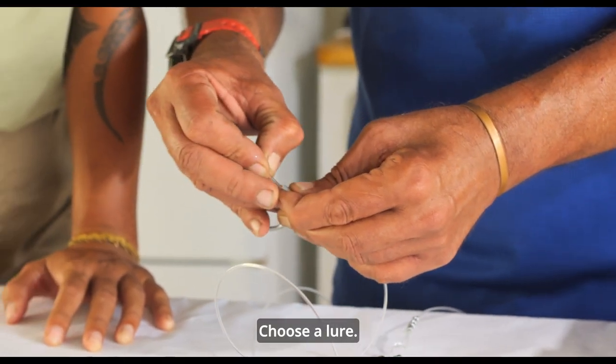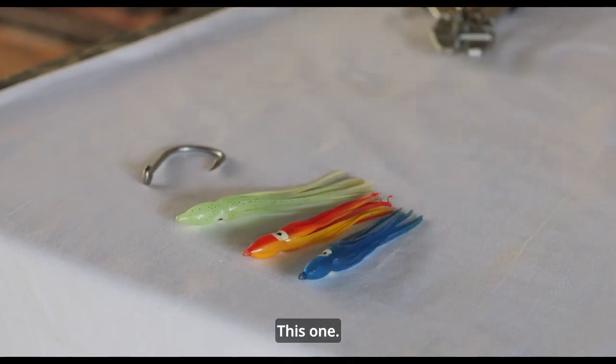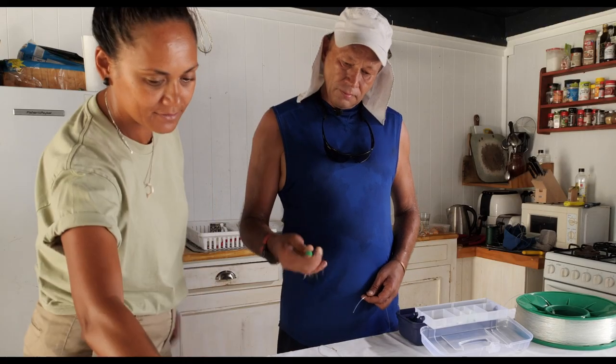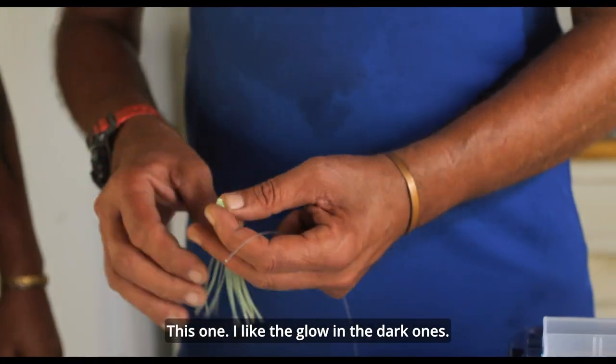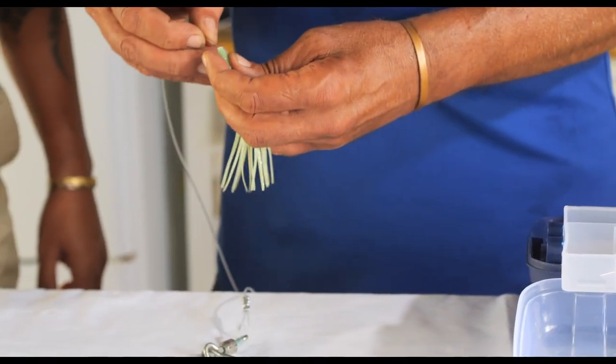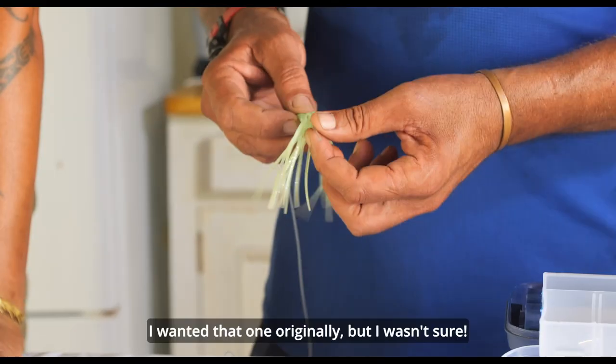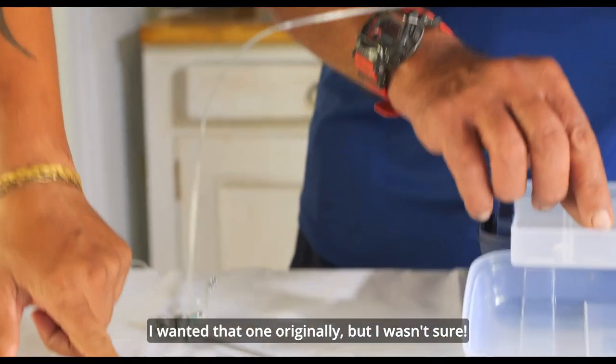Choose a lure. I like the glow-in-the-dark ones.